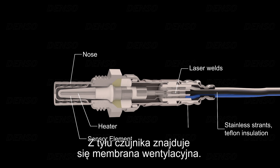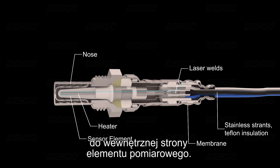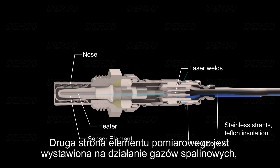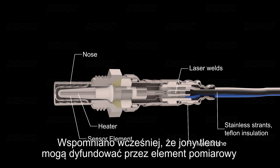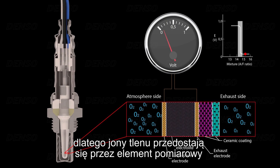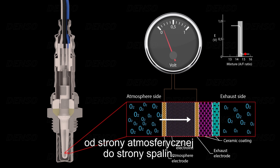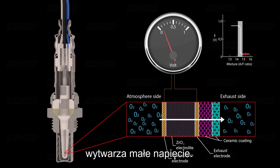At the rear of the sensor is a ventilation membrane. The membrane allows outside air to flow through to the internal side of the sensing element. The other side of the sensing element is exposed to the exhaust gas, which has a very low oxygen content because most of the oxygen has been burnt during combustion. Oxygen ions can diffuse through the element, and they typically do so from higher to lower concentrations. Therefore, the oxygen ions diffuse through the element from the atmospheric side to the exhaust gas side. As a result, this flow of oxygen ions through the zirconium dioxide element produces a small voltage.